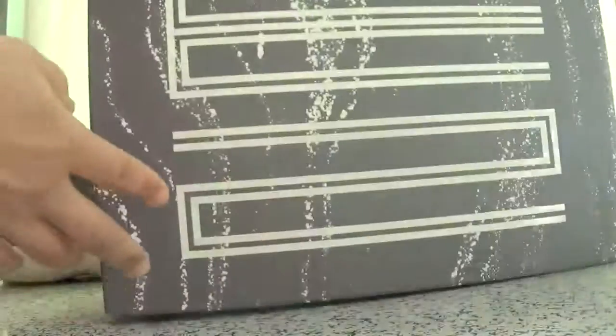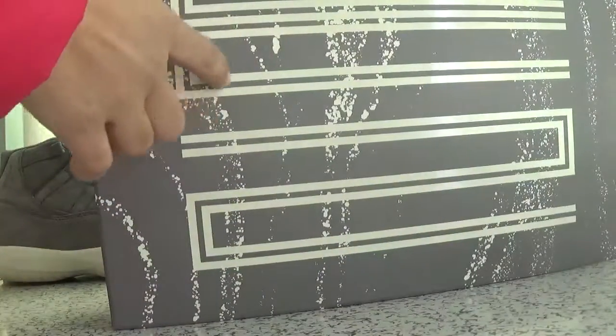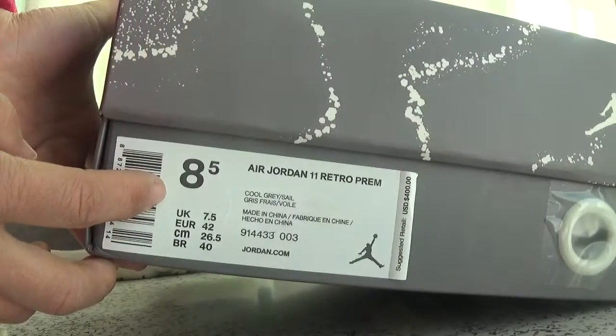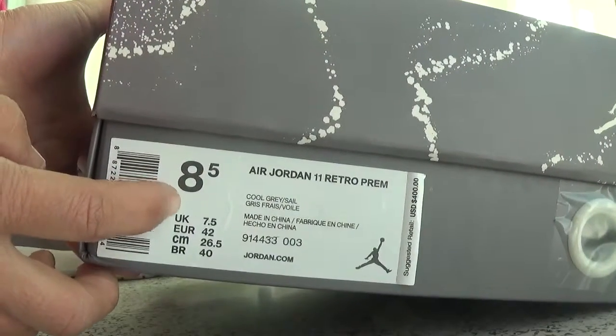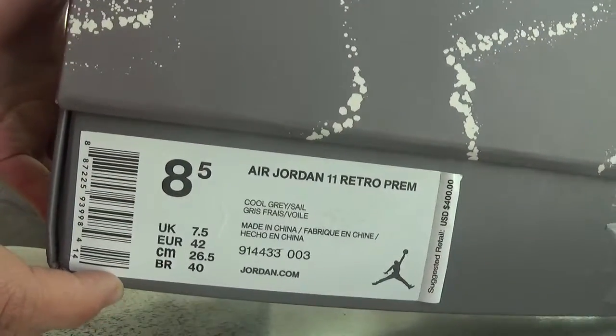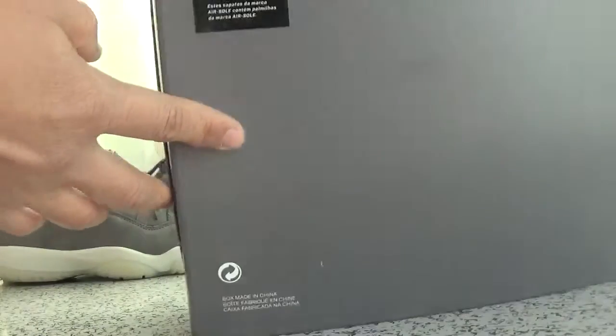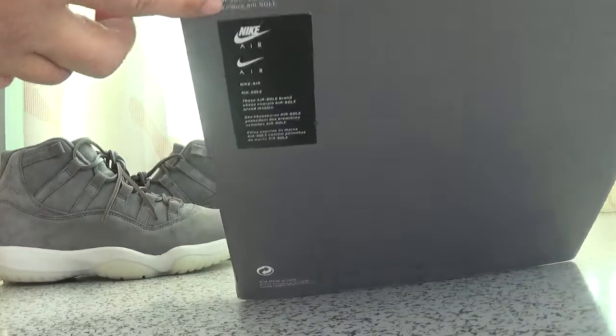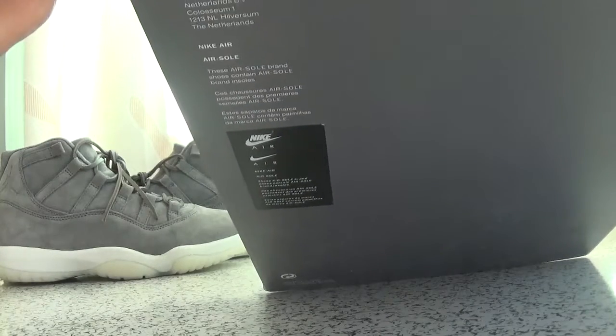This is the box. There's a painting here on the upper, and the side has information about the shoes for your guide.